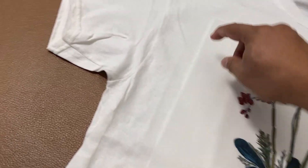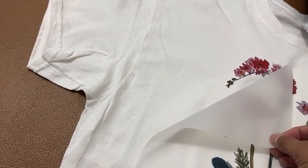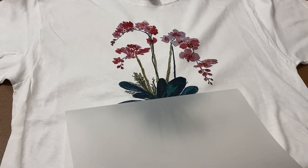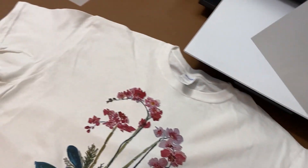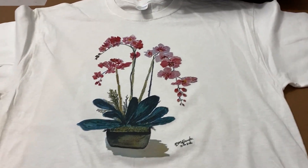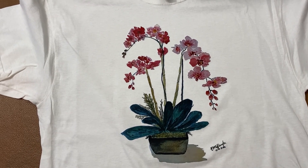Let's do it — all the way down. There we go. So this is the design, now look at that.